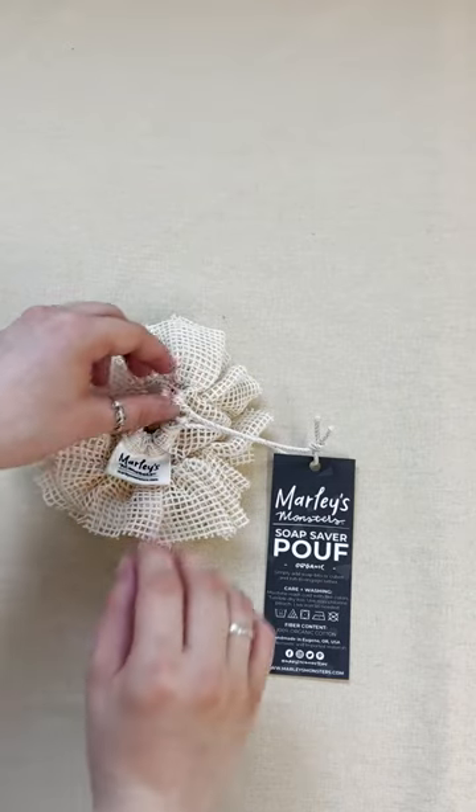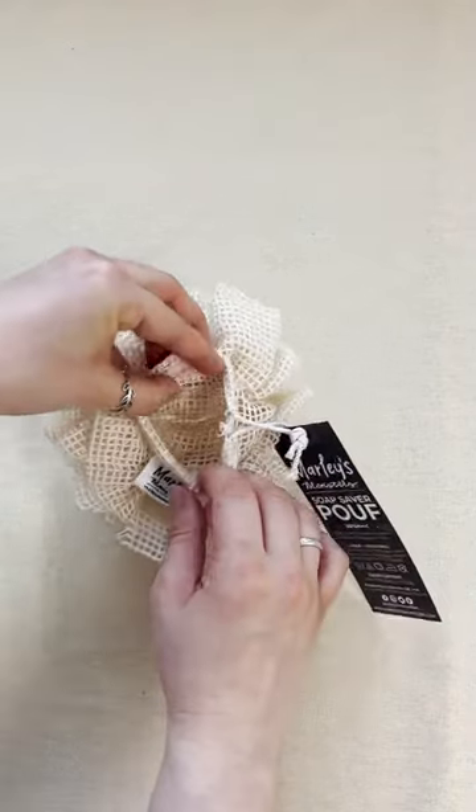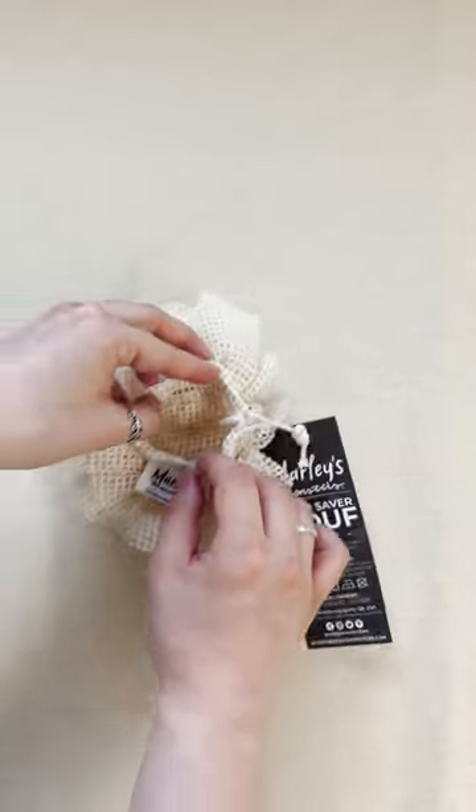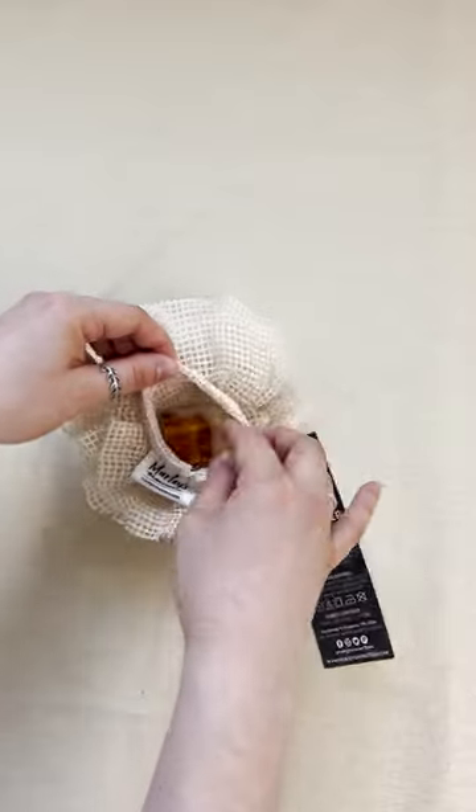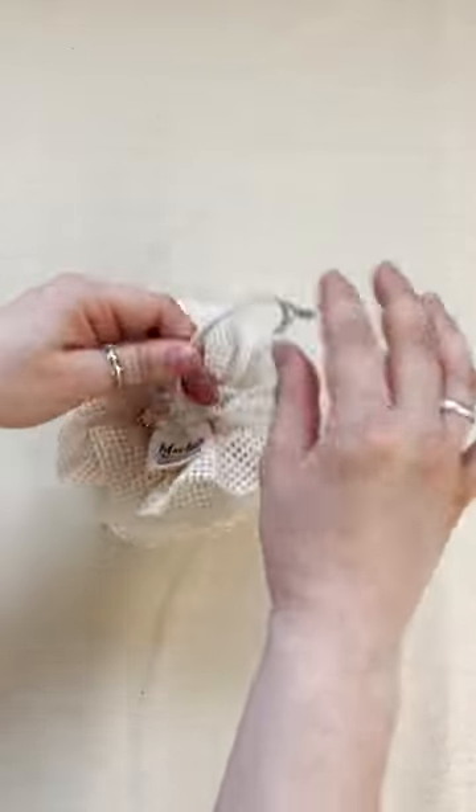Our soap saver poof is a great alternative for non-biodegradable plastic loofahs. This soap saver poof has room for your favorite bar of soap or for those pesky soap bits that are too small and slippery to use, so you can get the max out of your bar soap.